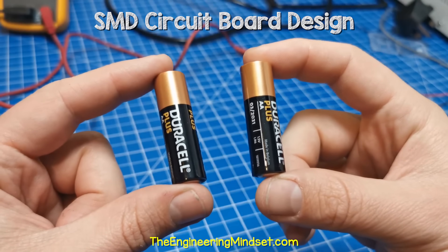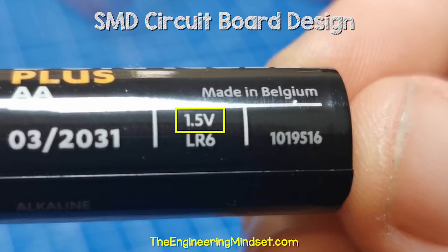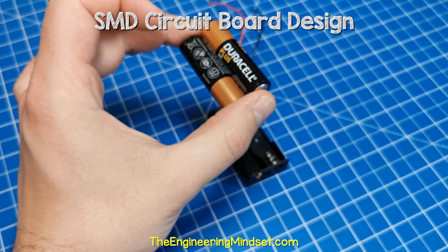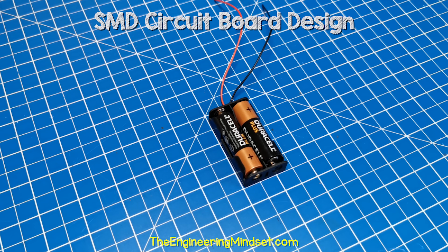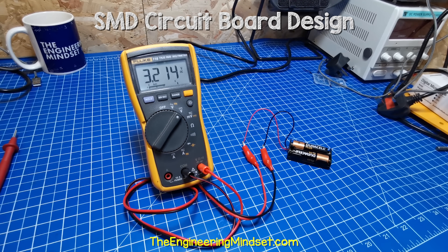For the power supply, I will use some standard 1.5 volt batteries. I will use this battery holder to combine them to create a 3 volt supply for the circuit board. The multimeter shows slightly more than 3 volts as the batteries are new.